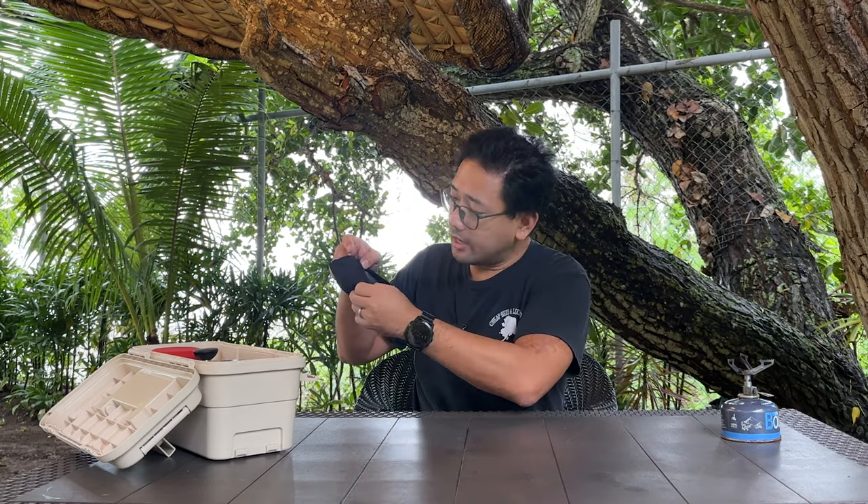That's the box. It comes with a nice little pouch that is also foldable, and within this pouch you can actually put in your paper filter because it has a nice lining.